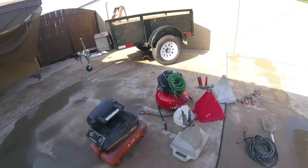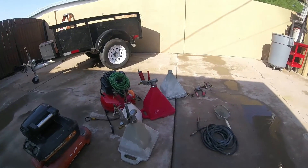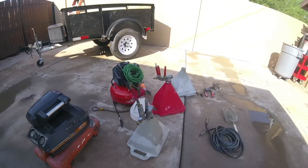Hey everybody, let's talk about air compressors and spray textures — for spray knockdowns, splatters, orange peels, and popcorn textures. Depending on your project type, you might need a higher SCFM, high pressure air compressor.